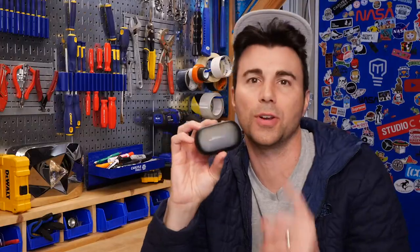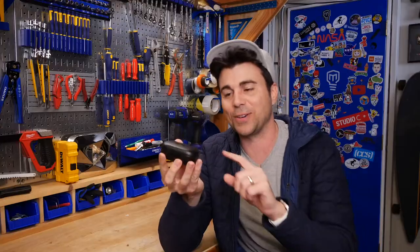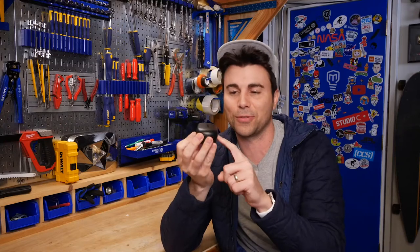I'm Mark Rober, and today I've got a pair of the Bose QuietComfort earbuds. I've heard the noise canceling is like insane, and so I want to try it out here on camera for the first time.